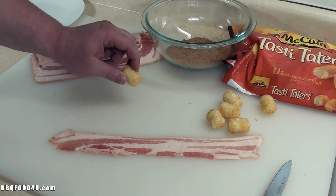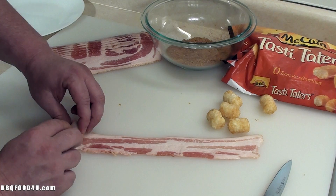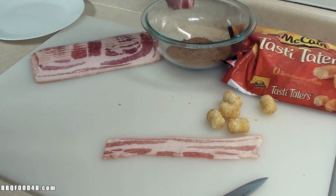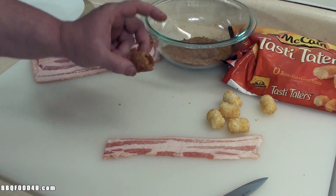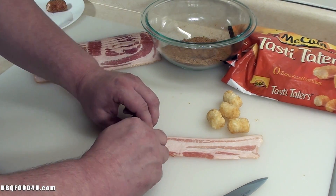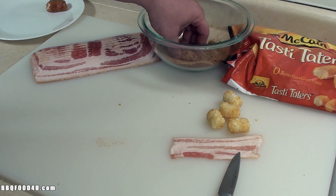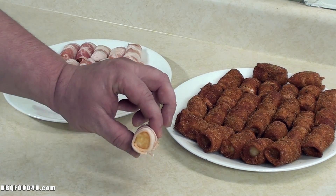It's real easy to get these together. Start with a frozen tasty tater, take one piece of bacon, stretch it out a little bit, then pull it back and roll it up so you get about a half inch over it. Take a knife, give it a cut, then place it in the rub we mixed up. Get a nice coating on it, give a little shake to remove any excess, and set it on the plate. Continue the process — slice, spice, shake, plate — and after just a few minutes I made 39 of these. Looking good!